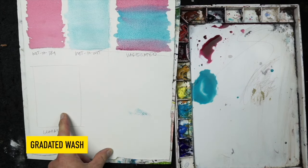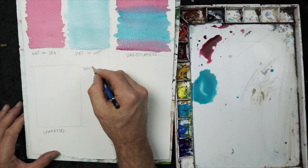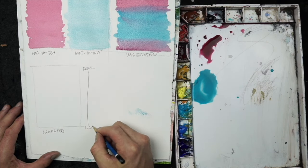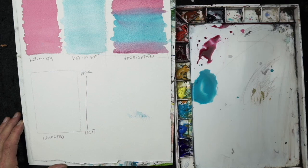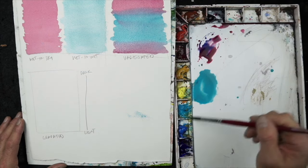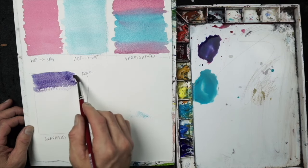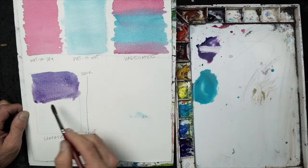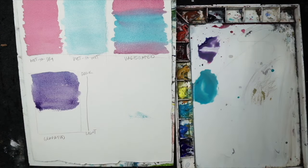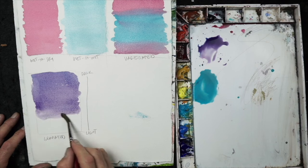A gradated wash is when you have multiple values within a particular wash. In this example, I'll have a darker value towards the top that gets lighter as it goes down. I'll use a violet mixed from ultramarine blue and alizarin crimson, starting on a dry rectangle. As I get towards the bottom, I'll add more water to the base mixture, which gives a lighter value.